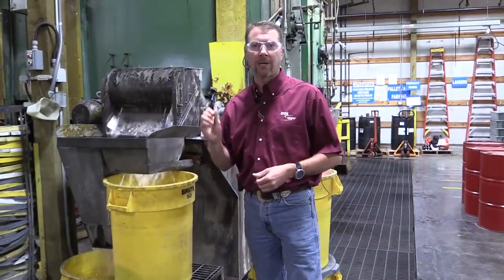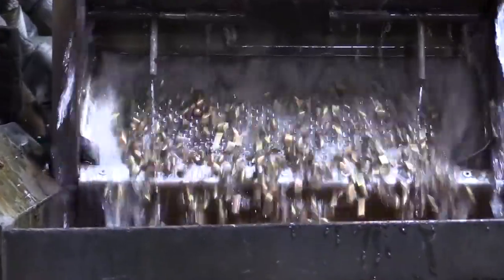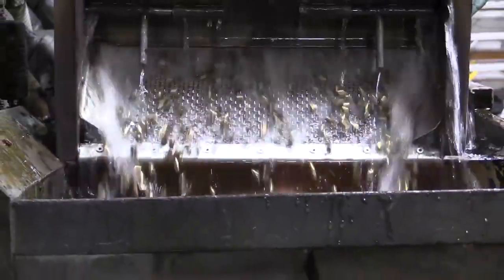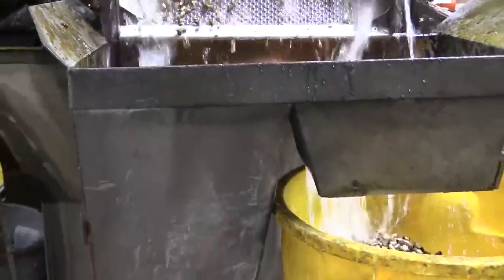After those cups go through the cupping process, that part has a ton of residual stress in it from the cold-forming process. It needs to go through an anneal process, which is what you see right here behind me. We anneal these before they go on to the next process to be able to form it further.